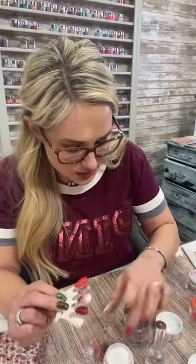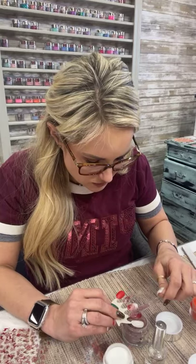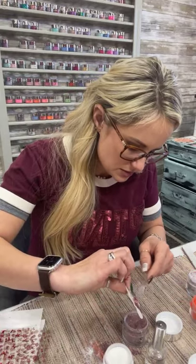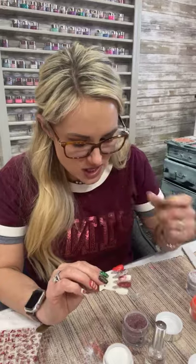If you get glitter on the brush, guys, just wipe it on some lint-free paper towels. Or if you have these little lint-free cotton sheets like I have, that works too. So pretty.